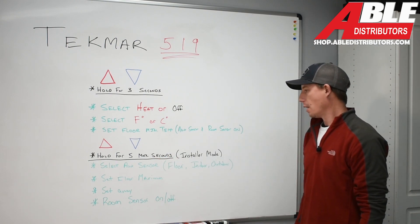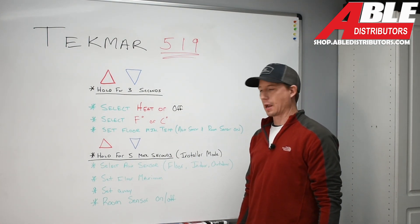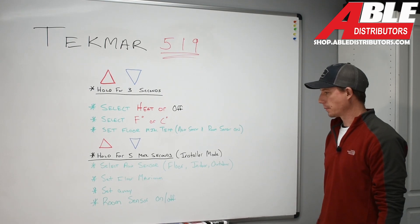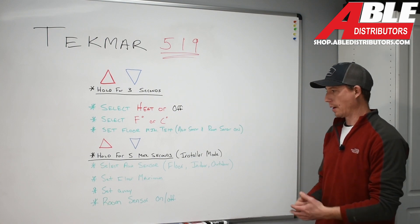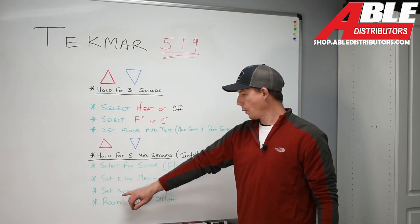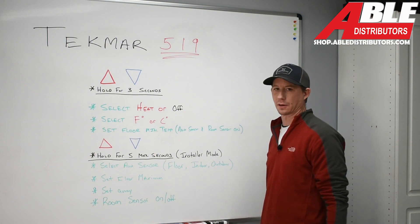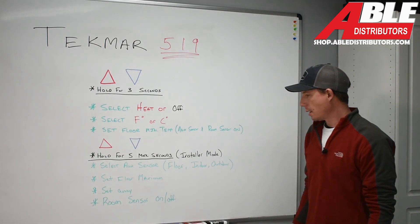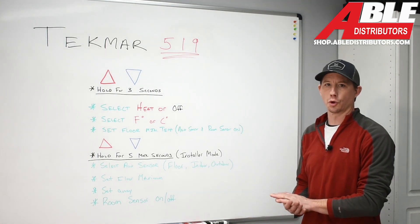Diving one step further into installer mode: hold both buttons for five more seconds — a total of eight seconds. The first parameter is selecting the auxiliary sensor, giving you the option to choose what kind of sensor you're using — floor, indoor, or outdoor sensor. You can also set the floor maximum temperature, whatever that slab calls for. This control also gives you the ability to set an away temperature — for example, setting the slab temp down to 50 or 60 degrees when you're out of town. Additionally, the control has a built-in room sensor that works with the floor temp sensor to provide a comfortable solution in your home.